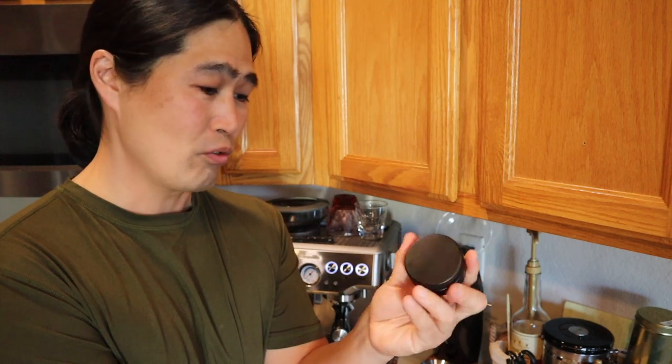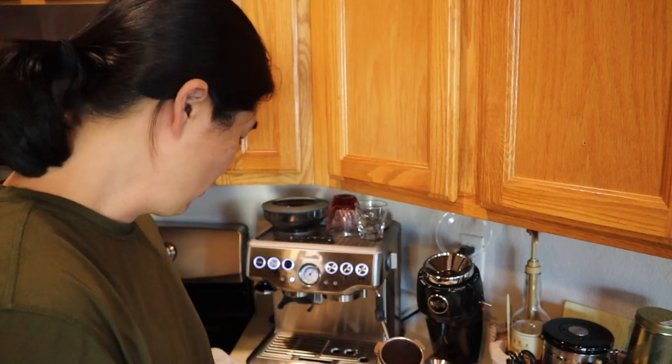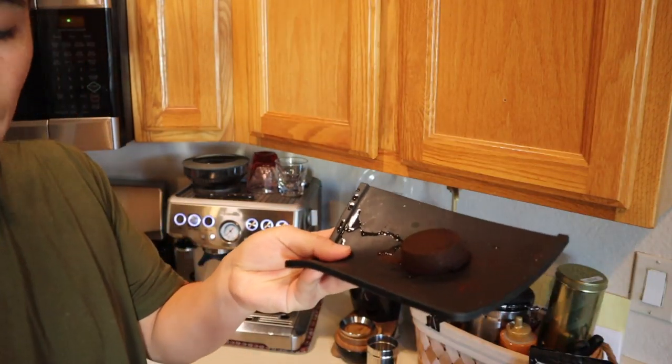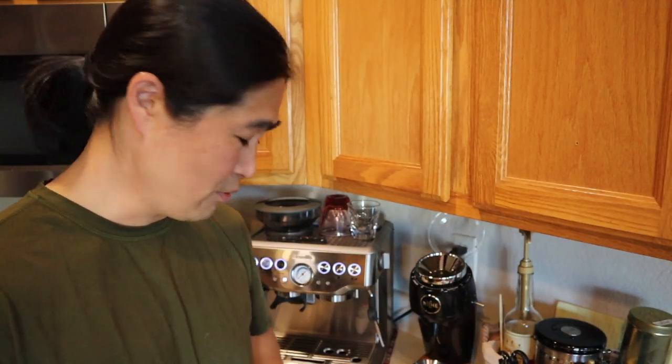Anyway, but overall this leveler is great. I'll put the link below — I think it's about 19 to 20 dollars. It's kind of a knockoff of the OCD distribution tool, but it's good enough and personally I like it a lot. Let's take a look at the puck — it's nice and dry, right depth as well, comes right out. Even though this bean is two months old, it's still holding up. I can't wait to try fresh beans though. Anyway, I hope you guys liked this video. If you have any questions or comments, please let me know. See you guys next time.